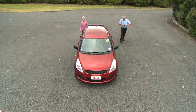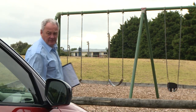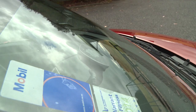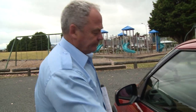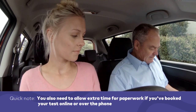Before the test can begin, the testing officer will do a pre-drive safety check of your car. It's your responsibility to check all this before you go for your test, even if you're borrowing someone else's car. Some people fail their license tests without even getting out on the road because their car isn't fit to go, or they've arrived more than five minutes late. Don't be one of those people.